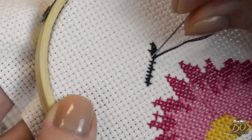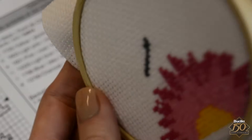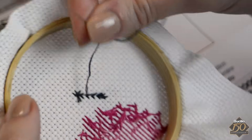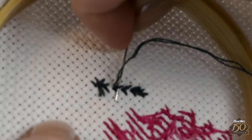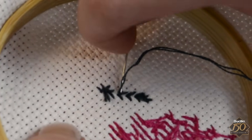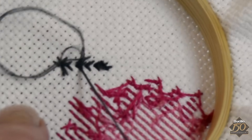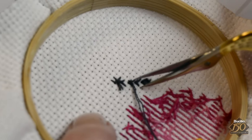Remember to always secure your stitches when switching colors or ending a design area. Next you'll trim excess embroidery floss using scissors.